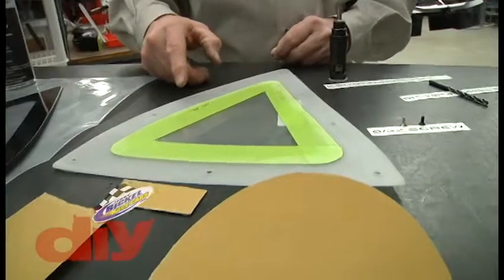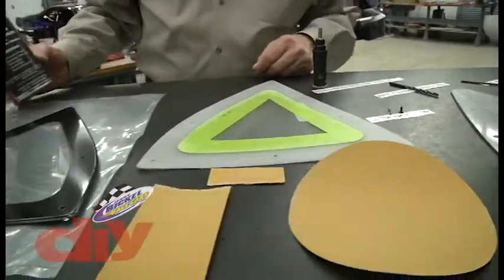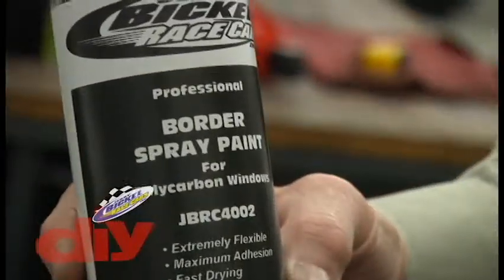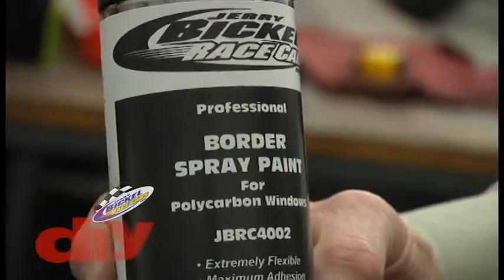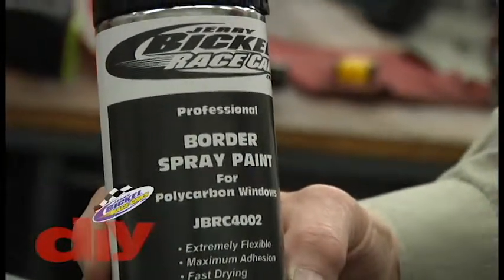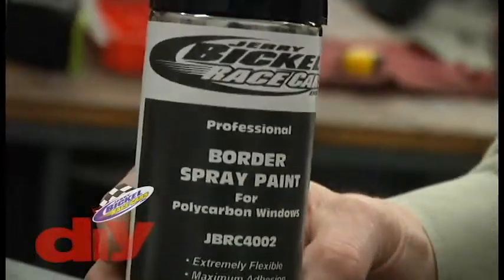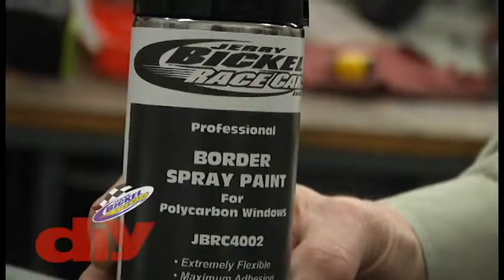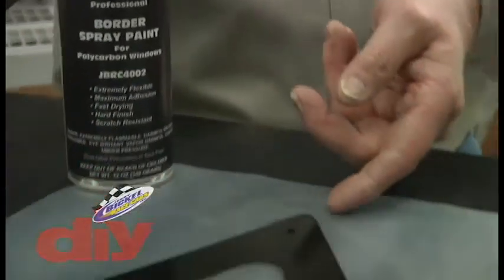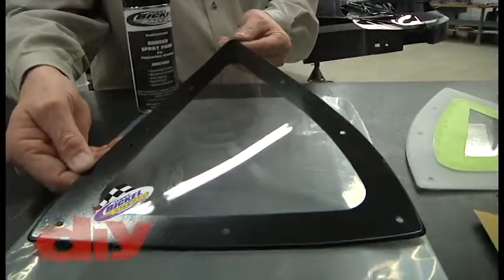That way when you go to start your painting procedure — and this happens to be a product that we have — it's a border paint that we developed in conjunction with PHGA Brands, the same company that makes your TrackBite. They developed this paint specifically for painting polycarbonate or Lexan windows. This happens to be a finished product window after the border painting was done.